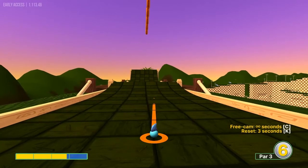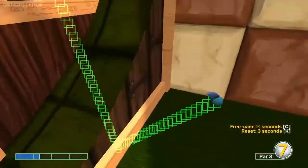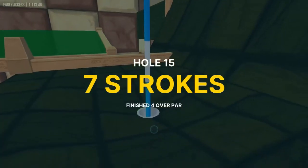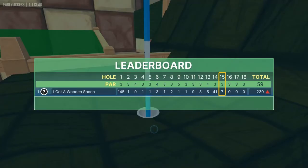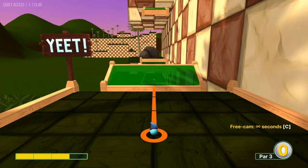Hole fifteen is a tough one: aim just left of the line right of center at about 1.3 power. This requires a little bit of luck on the bounces — you need to be pixel perfect — but if you get it right it will fall in for a hole-in-one. Hole sixteen: go straight at the hole through the green, aim right at the pin, and go 3 power.